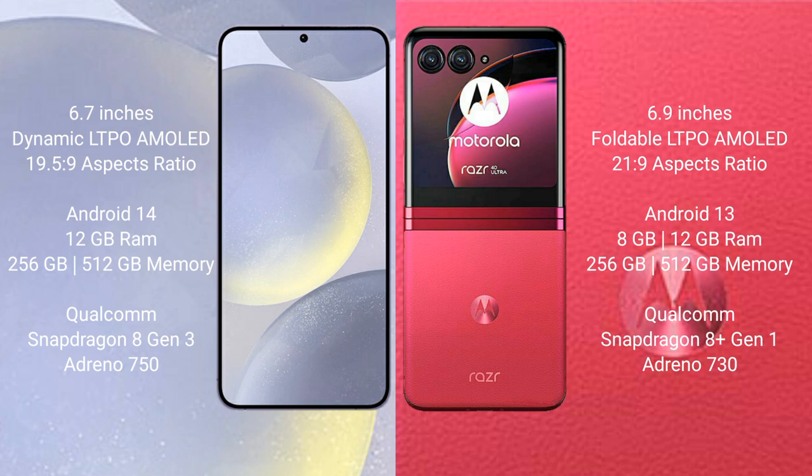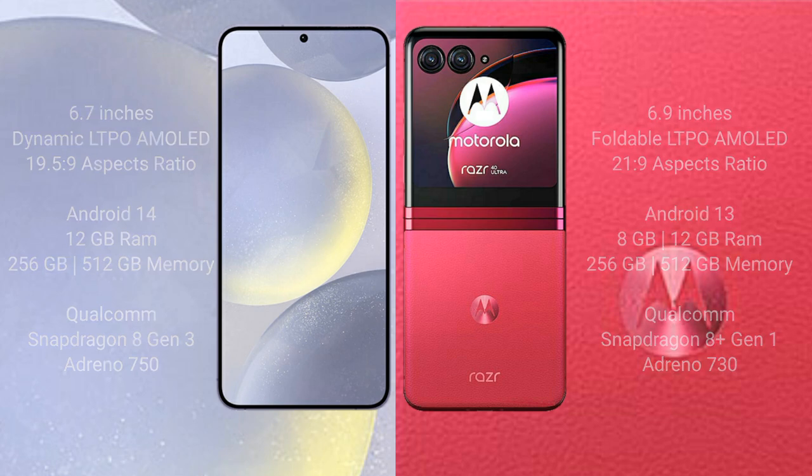Samsung Galaxy S24 Plus comes with 12GB RAM and 256GB or 512GB internal storage, Qualcomm Snapdragon 8 Gen 3 processor and GPU Adreno 750. Motorola RAZR 40 Ultra comes with 8GB or 12GB RAM and 256GB or 512GB internal storage, Qualcomm Snapdragon 8 Gen 1 processor and GPU Adreno 730.